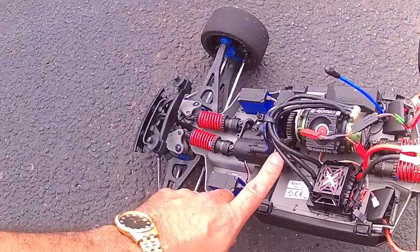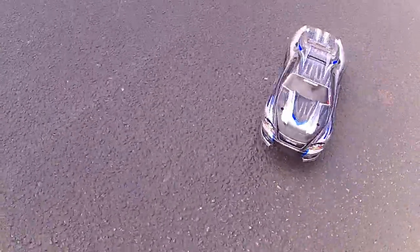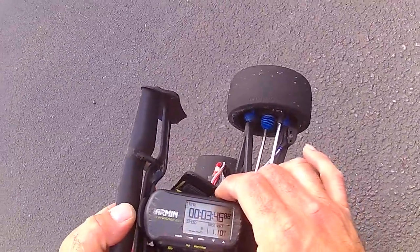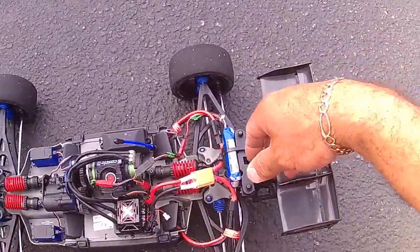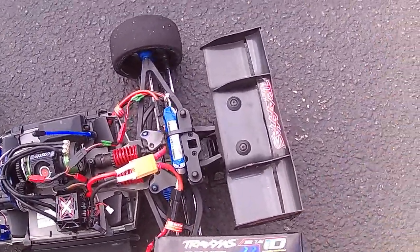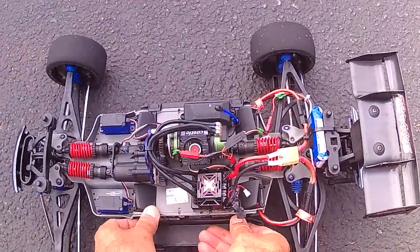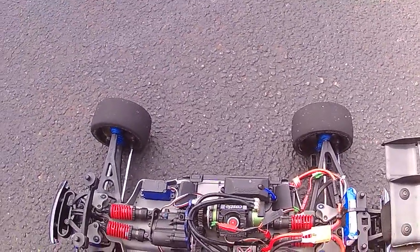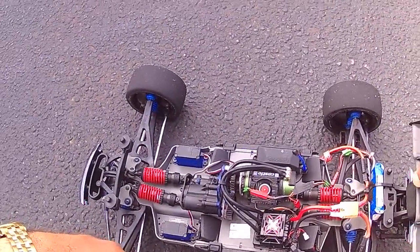I did put a lower gearing on the spur and higher on the pinion. Still 62.6 — it's fine. I mean, for 4S with 25C batteries, that's decent. I will be putting some 3S batteries on my next run. I'm waiting on connectors, so stay tuned for that one.